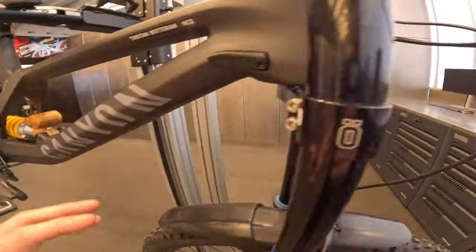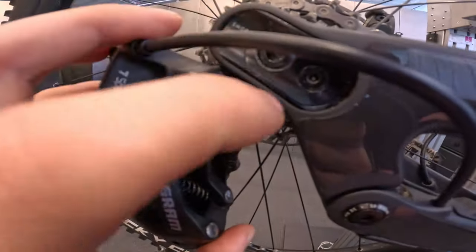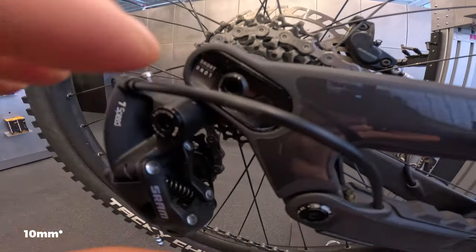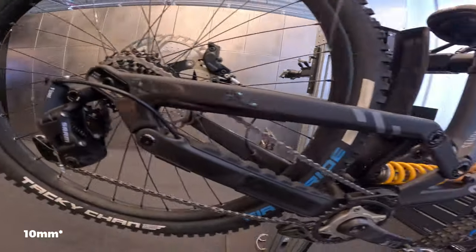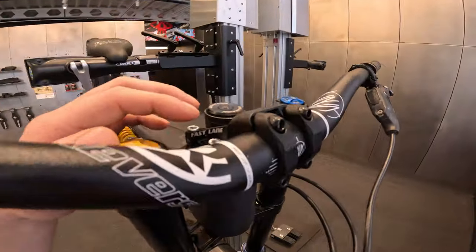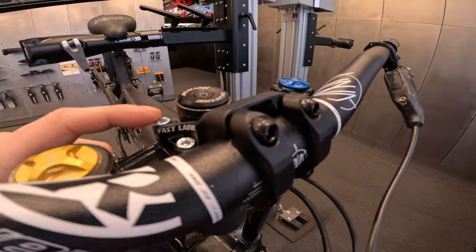In the back you can also swap the settings around — I'm not sure if the difference is 5 or 10mm but I'll insert that into the video. Working towards the front, we've got the Reverse Fastlane stem, 50mm length.